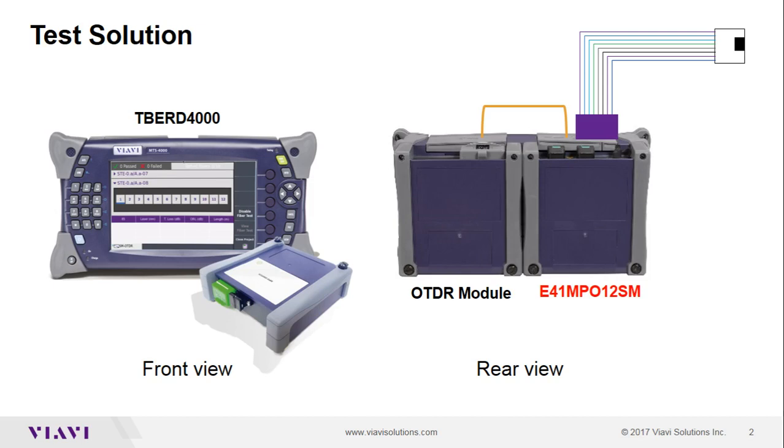Our test solution is shown here. The E41 MPO switch module is mounted on our dual-slot T-Bird 4000 platform along with an OTDR module. A short, bend-insensitive fiber links the OTDR to the switch module.